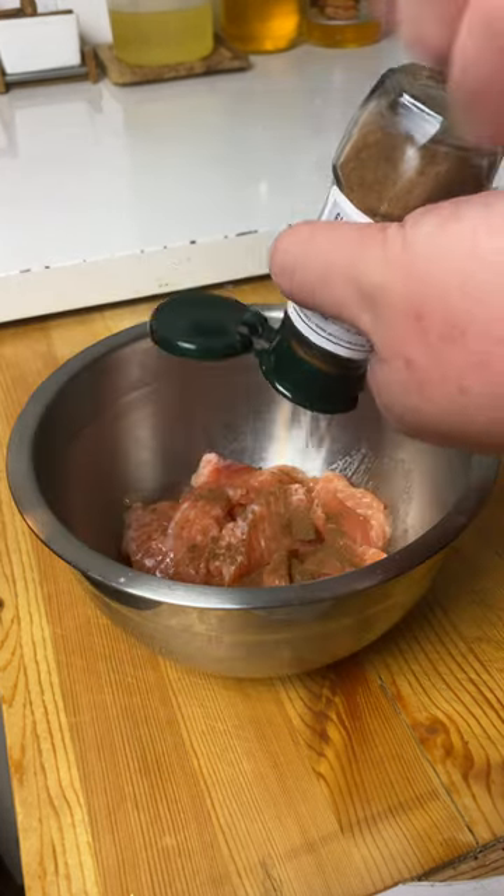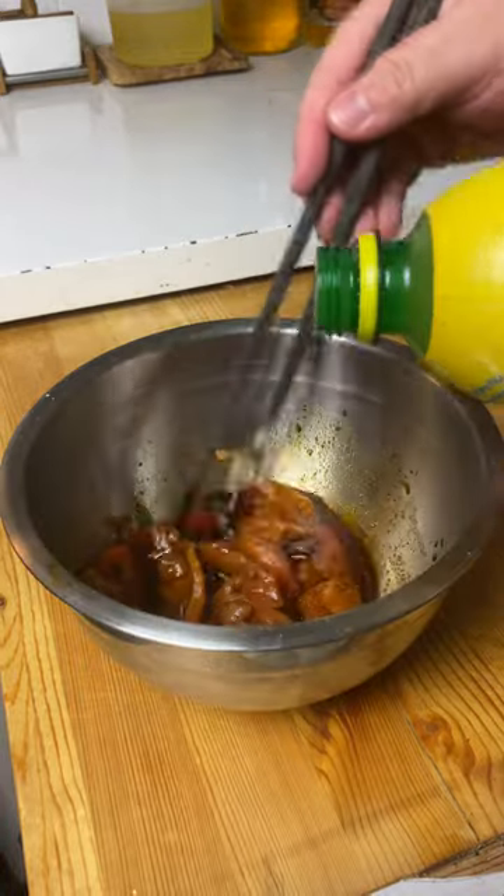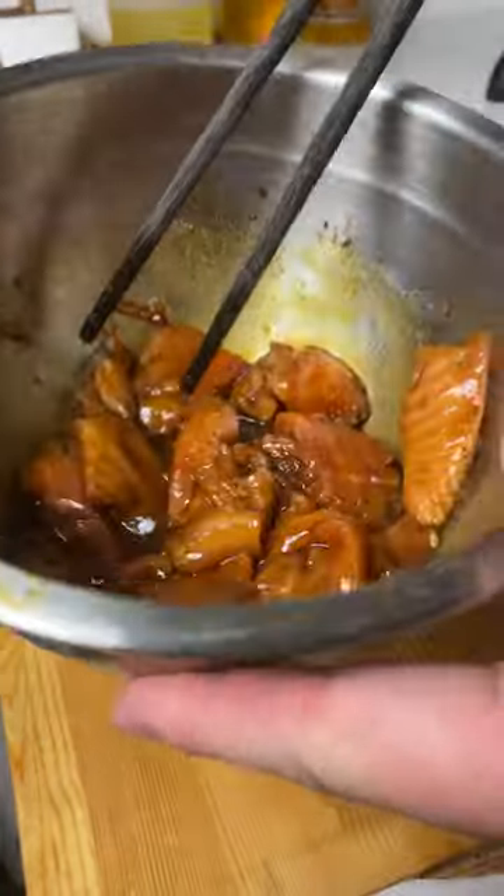Nice and thin slices in rectangular square-like shapes. Grab a bowl — salmon, fai spice, add a little bit of soy sauce and a little bit of lemon juice. Marinate for roughly 15 to 20 minutes.